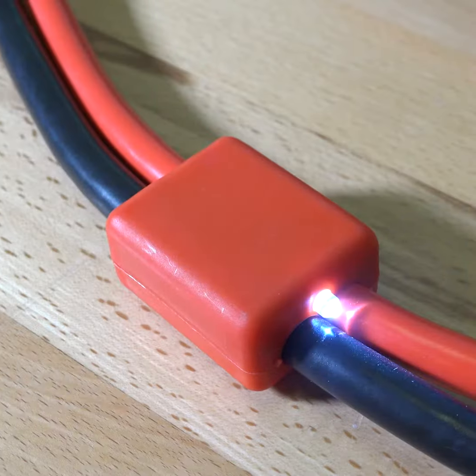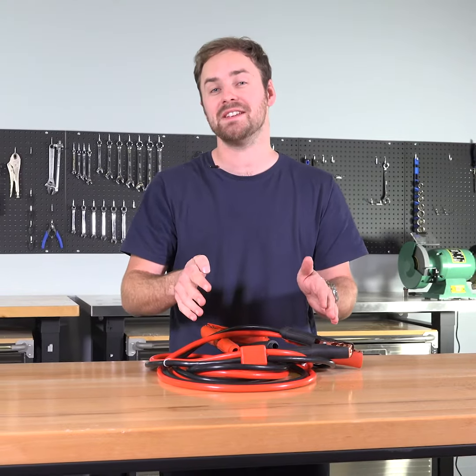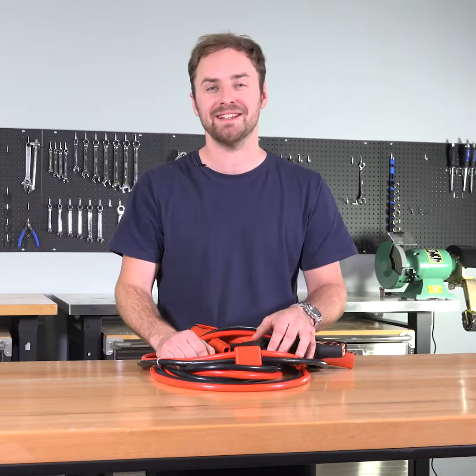You've got a built-in LED indicator, so you can see at a glance whether your leads are connected properly. Plus, there's a built-in surge protector, so you can confidently use these on modern vehicles without harming the electrical system.